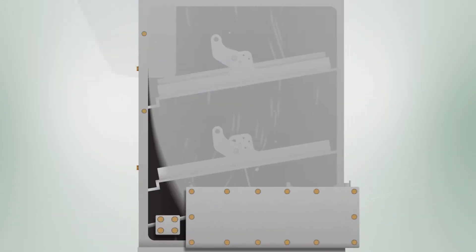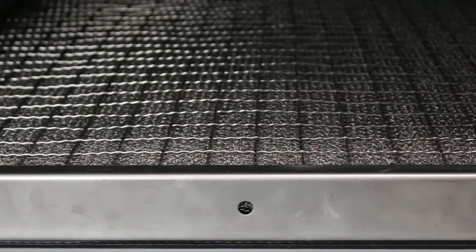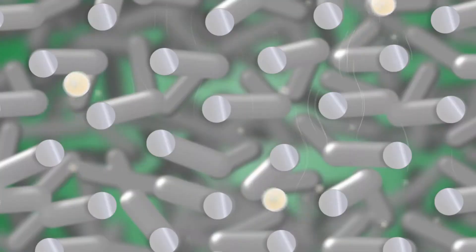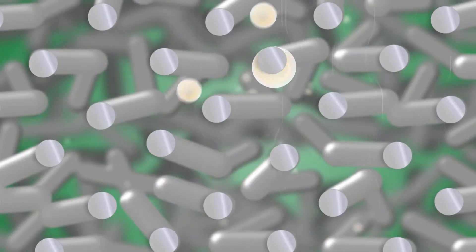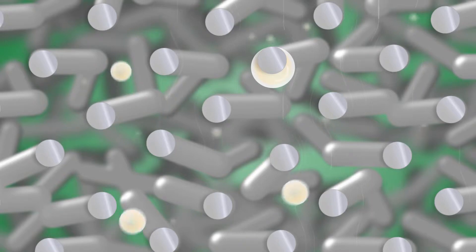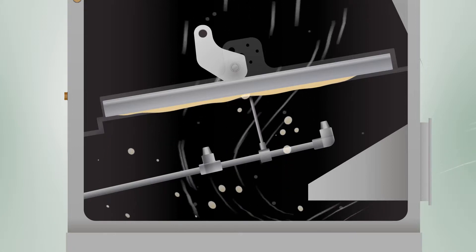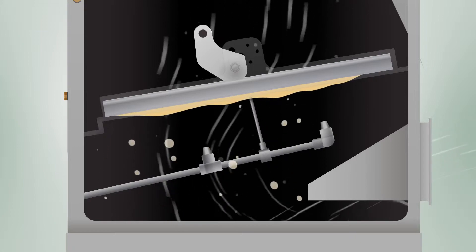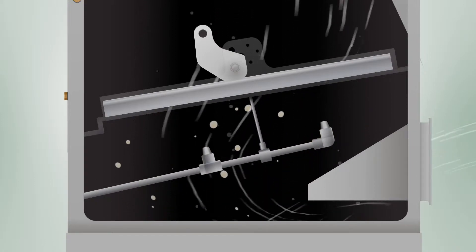When air enters the unit, it first passes through a stainless steel mesh filter. The individual steel wires create turbulence that causes smaller mist particles to collide and form larger particles. These particles then bump into the steel wires, removing them from the air. The automatic sprayer system, positioned beneath the lower stage, keeps the filter clean and moist by ensuring that the oil in the coolant never gets too concentrated and can drain to the collection point easily.